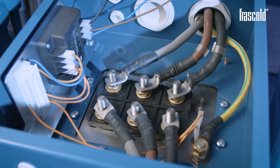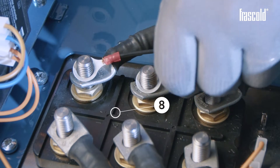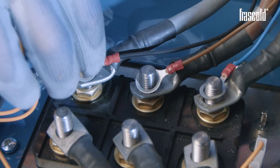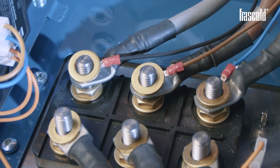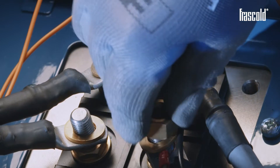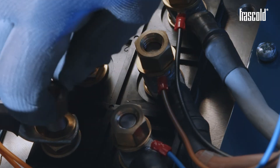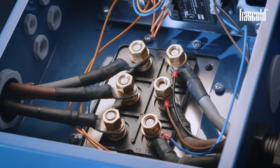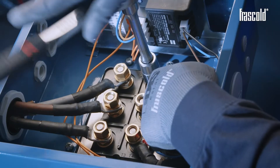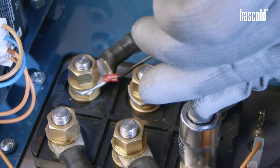Take the three QR1 connection cables and insert the black cable on pin 7, the brown cable on pin 8, and the blue cable on pin 9. Take 6 washers and place them on each pin, then take 6 nuts and place them on each pin. Secure everything using a ratchet with a 19 mm socket, then check the tightness of the nuts using a torque wrench set to 30 Nm.